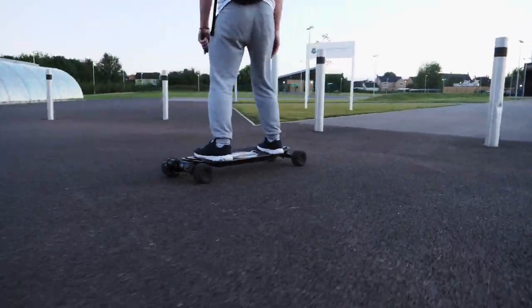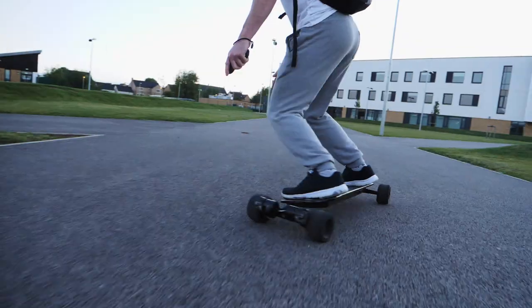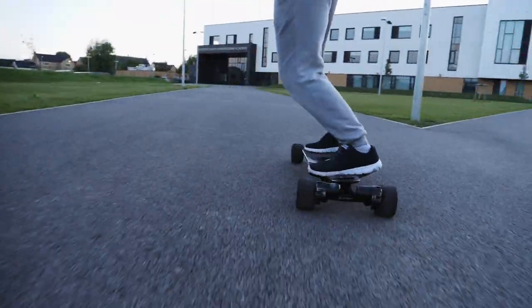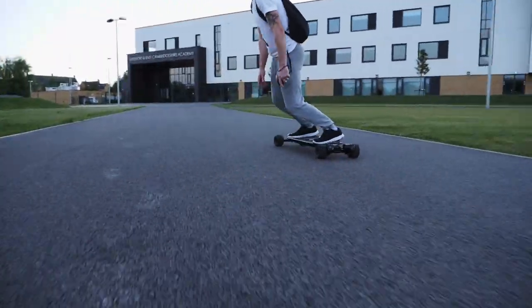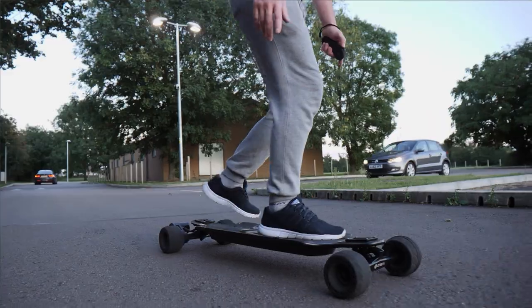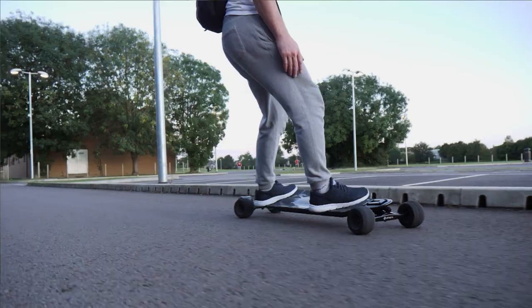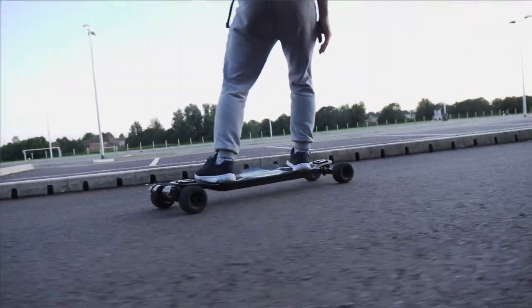Touching on how the ride has been — I'm really impressed with the way this board actually feels. From the double kingpin trucks to those 115mm rubber wheels, it carves really nicely, it's so whippy and maneuverable. The short wheelbase makes the board even more maneuverable than some of the other longer boards out there.